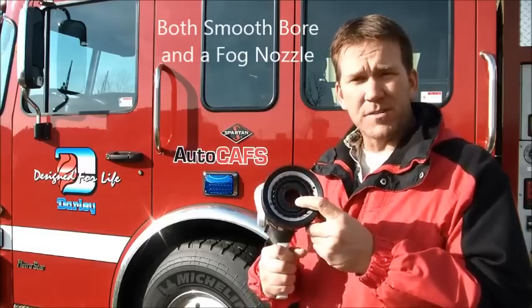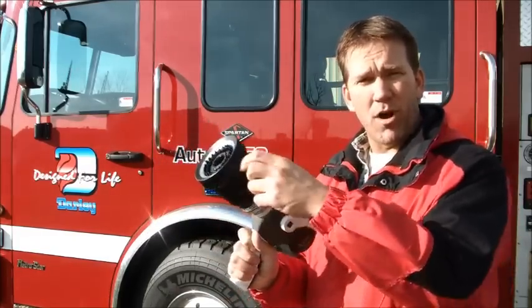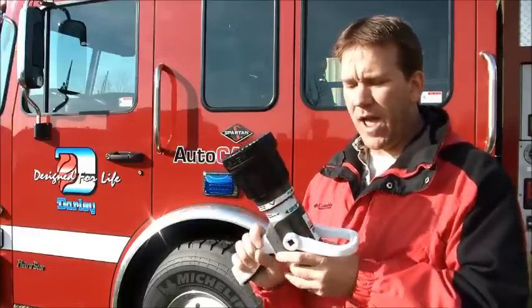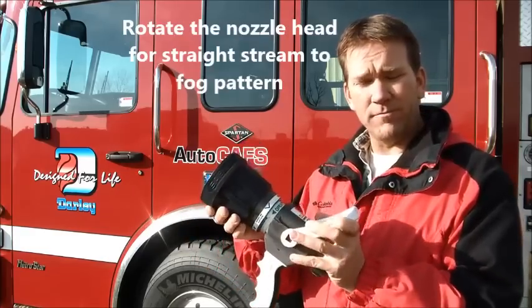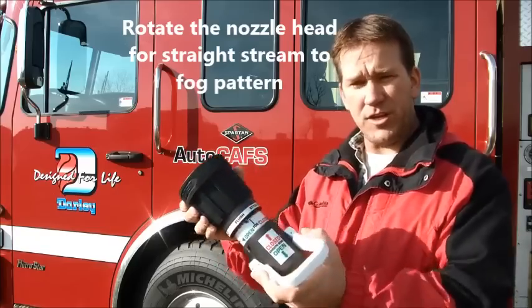This is a smoothbore capability. When you open the bail across the top, it gives you smoothbore all the way through to the tip at 1 1/8 inch. Or you also have the ability to create a fog pattern by rotating your fog spray head from the closed position.